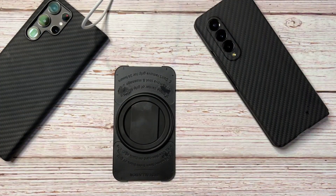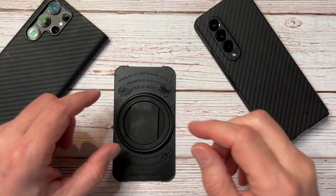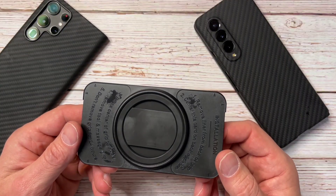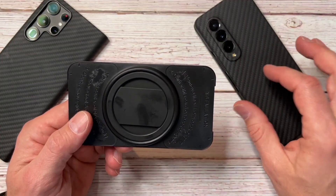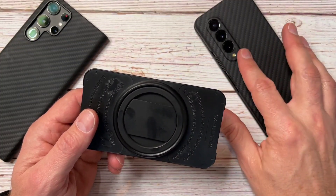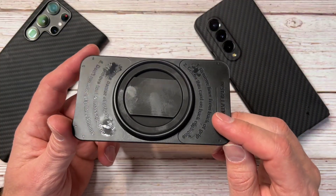Hello everyone, Clint here. Today I want to talk about my Z Fold 3 and a product called the OSnap — specifically the OSnap 2.0. I've avoided any kind of handle or grip on my Z Fold, actually on any of my phones, because I like them to sit flat. But I have a friend who swears by these OSnap mounts.